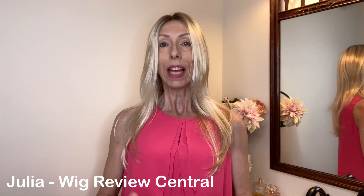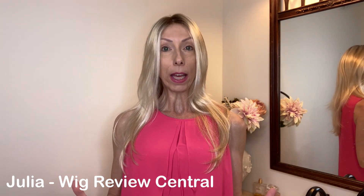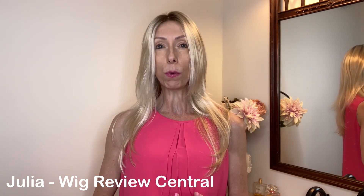Hey everyone, it's Julia with Wig Review Central at Shirley's Wig Shop. If you are seeking a beautiful wig with natural density, a most comfortable cap, and a gorgeous layered straight look, look no further than the Jon Renau Zara Light Wig.